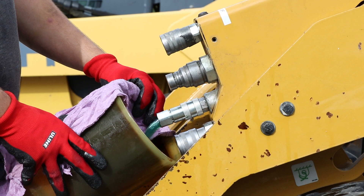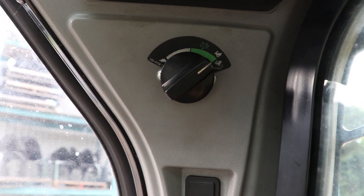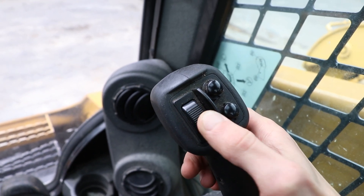Then start activating the flow on your skid steer. To do a proper test you need to be on high idle with high flow turned on, and you must run the hydraulic flow back and forth on disconnected main couplers to dead end the flow to create high pressure in the main lines.